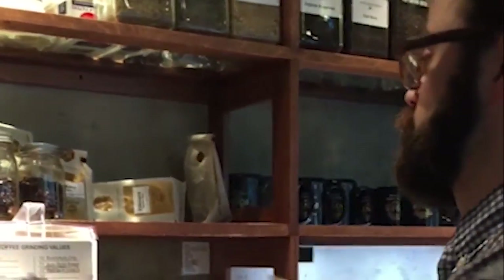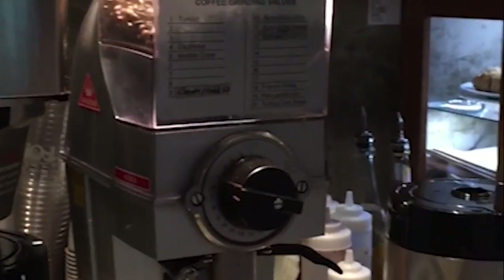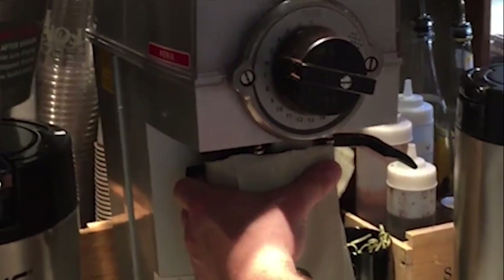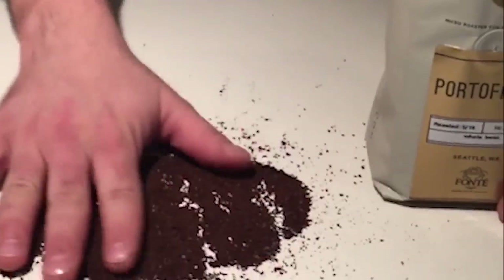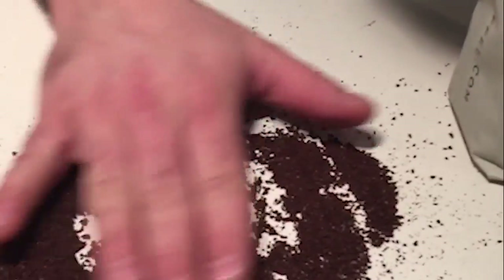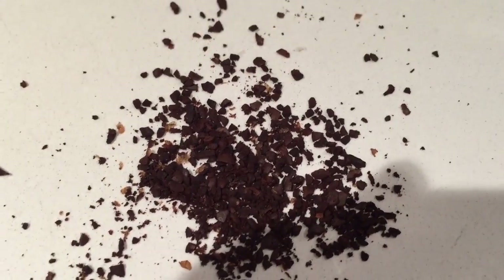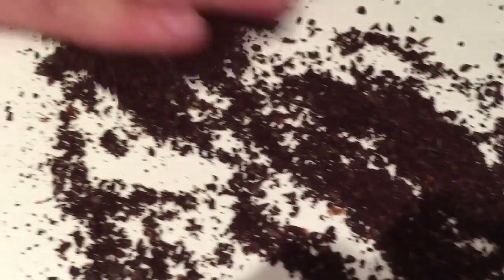Now we need to grind the coffee. Make sure the coffee is decently fresh. The one thing you need to look for is coarseness of grind — this is our French press grind, it's going to be some of the most coarse grind that you can do, so it extracts better over a longer period of time.